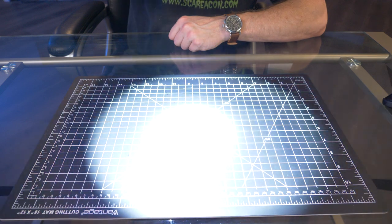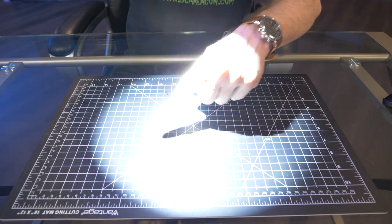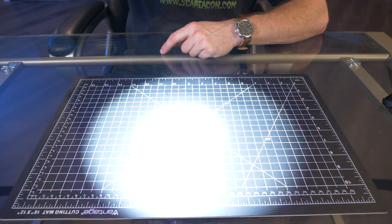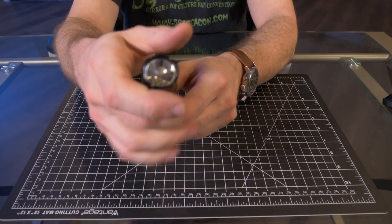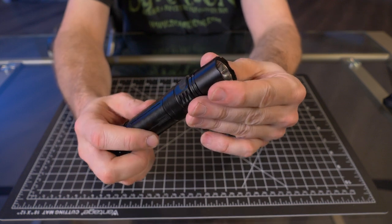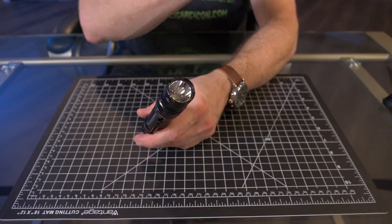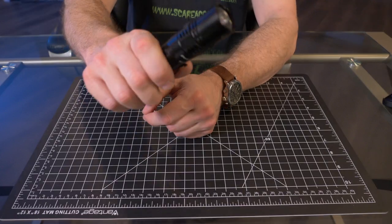You can get a pretty good idea of that beam profile right here on my desk — you can see that nice, well-defined crisp hotspot and that nice outer edge. We're going to do a beam test a little bit later in this video. I just turned the light off and it is very hot at the head, just having it on turbo for those couple of seconds — that's surprisingly hot for only a few seconds.